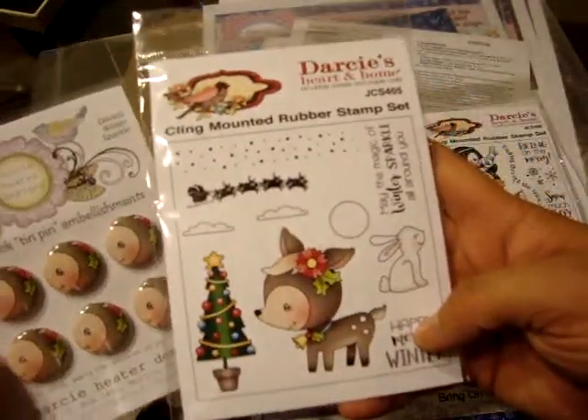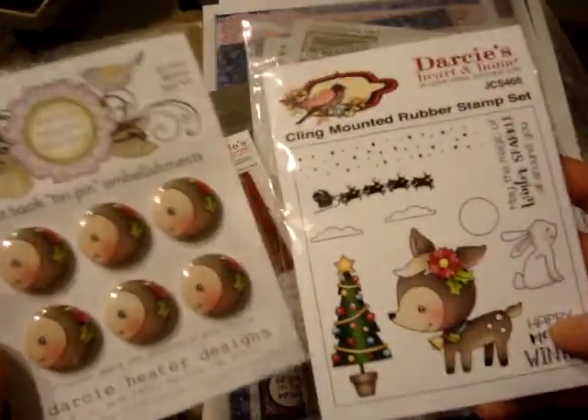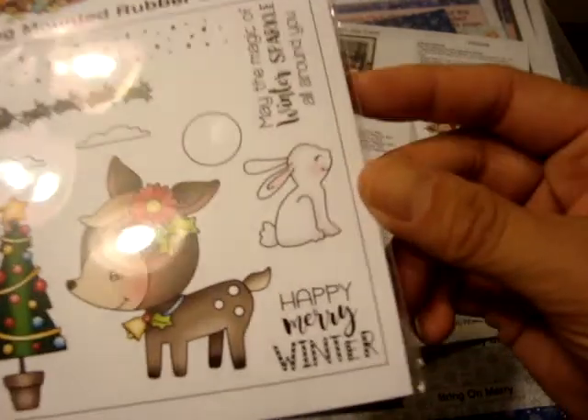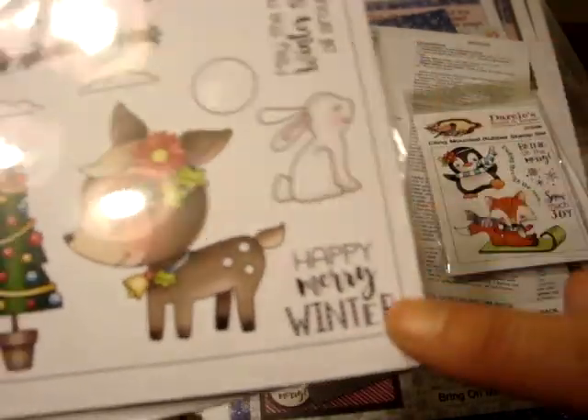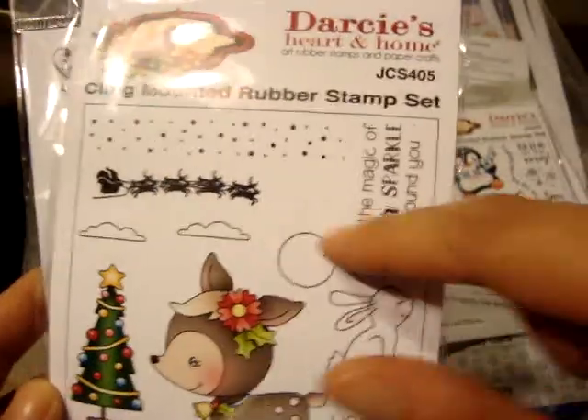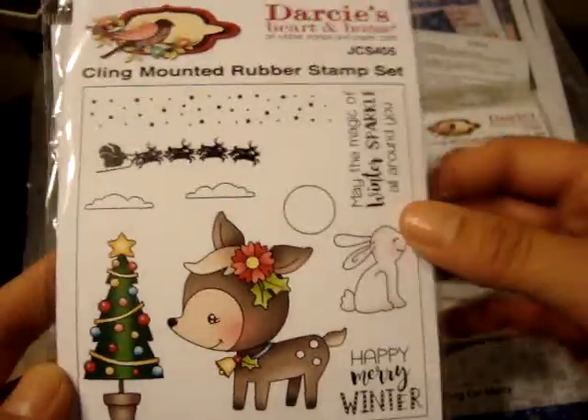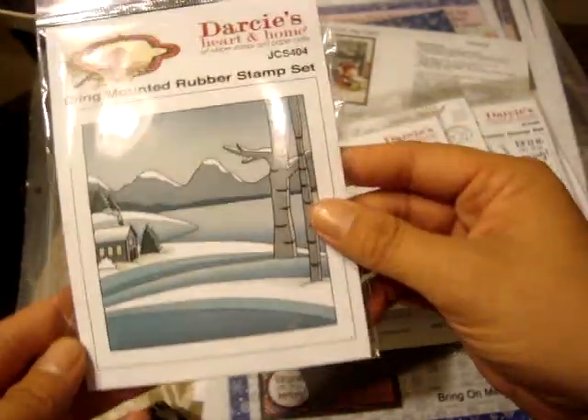Then it came with this one called 'Winter Sparkle.' The tin pins for this one include the little deer — she's also super cute — and a little bunny. This stamp says 'Happy Merry Winter,' has a little Santa Claus, and 'May the Magic of Winter Sparkle All Around.'